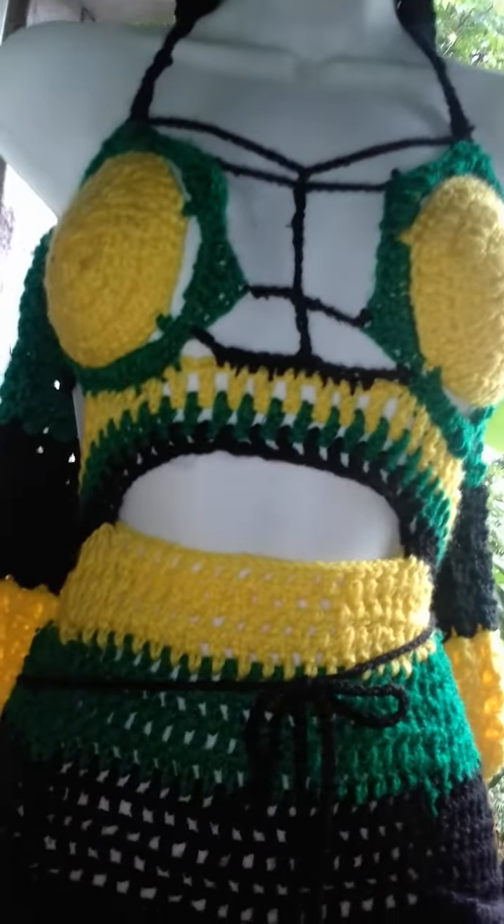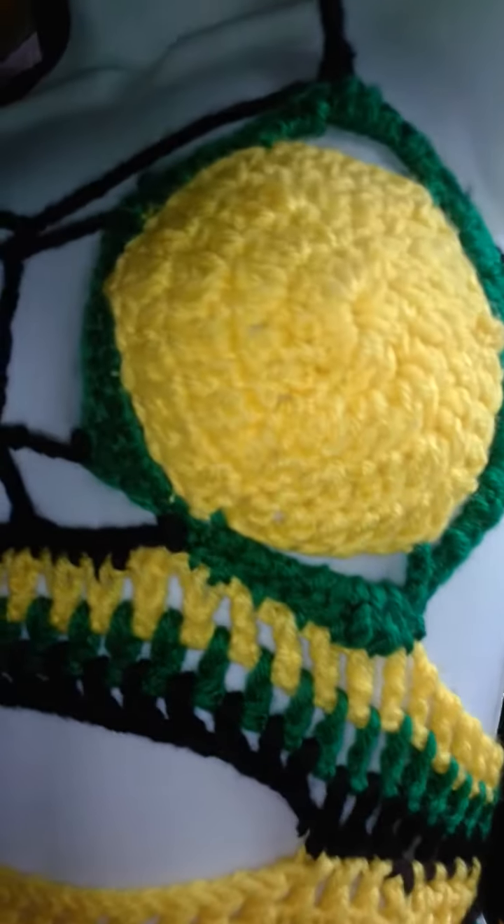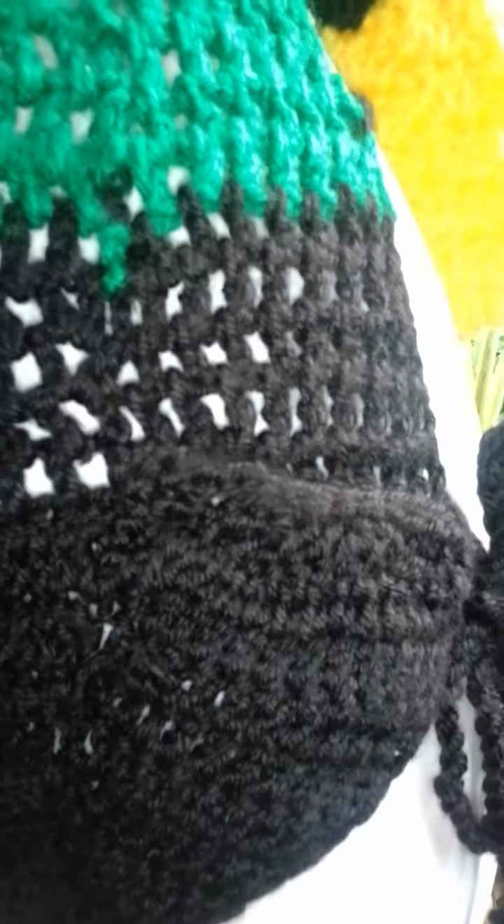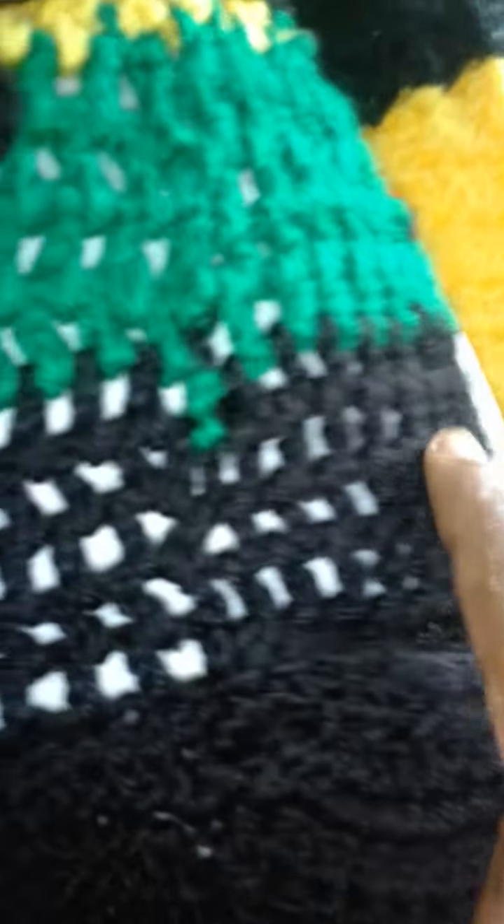I hope you're all keeping fine. Here I have a small, and this is a different type of swimwear. For persons who have fat at the side and do not want to show it, this is how the side of the panty came out. You can also see how I did the back — the panty has a different construction. I used green, yellow, and black.